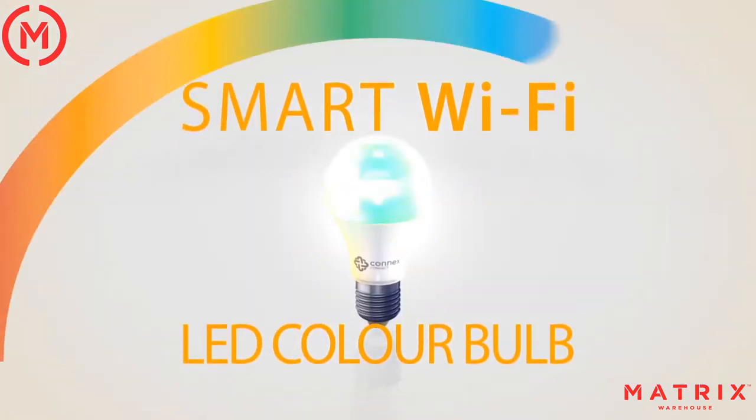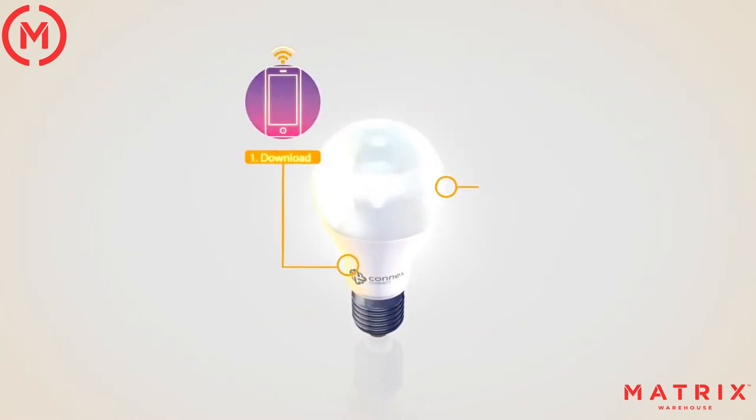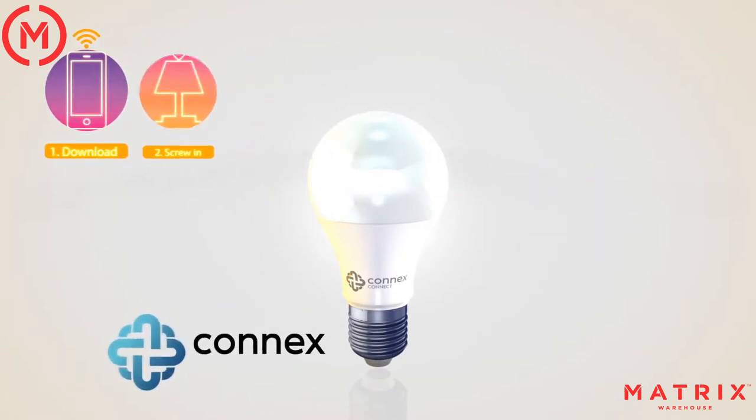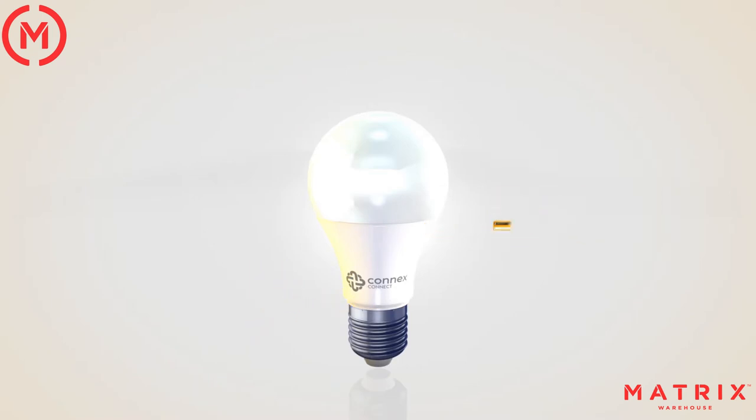Connex Connect brings the full color spectrum to your smart tech LED light bulb. Control your home lighting with your Wi-Fi, no hub required. Simply with the touch of a button via the Connex Connect app or using voice commands with Google Assistant and Amazon Alexa. You can manage your home lighting from anywhere.